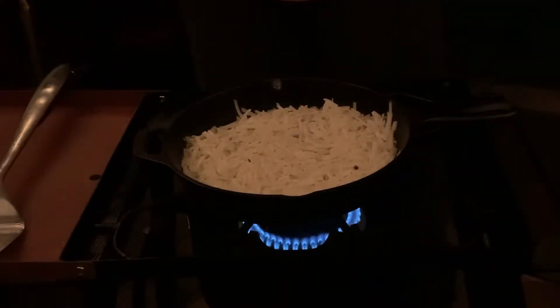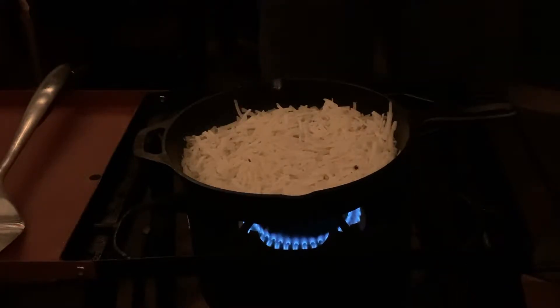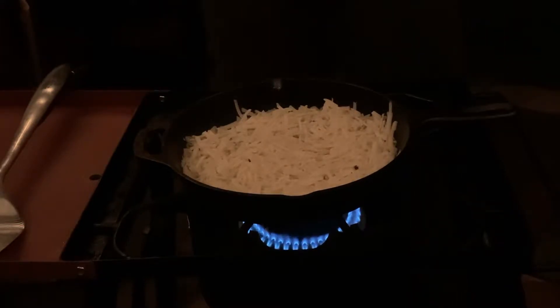So Sunday is typically my day to sleep in, and by 4:30 this morning I realized that wasn't going to happen, so I decided to get up and make you some breakfast. Today we are going to be making a smoked breakfast skillet starting out with a cast iron pan.